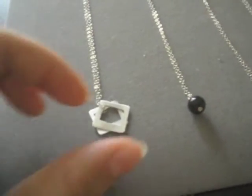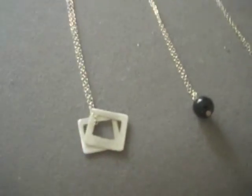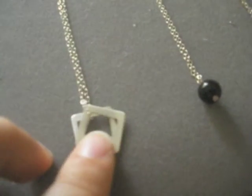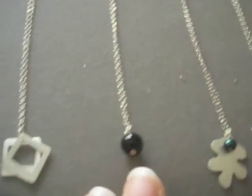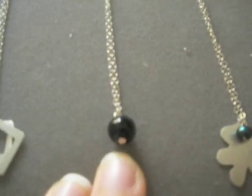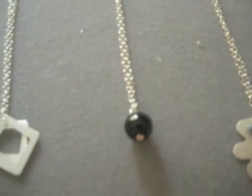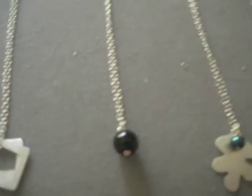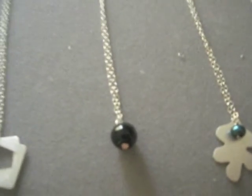This necklace has two squares that I have cut out using a saw. It's made of sterling silver. This necklace is black onyx, and I really love to pair these necklaces with a simpler necklace like the squares necklace, or with a longer necklace just to jazz it up a bit.